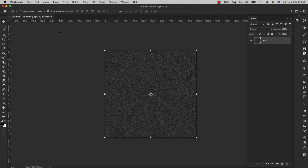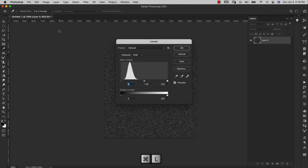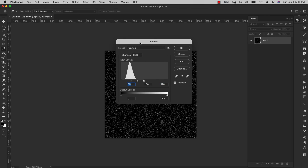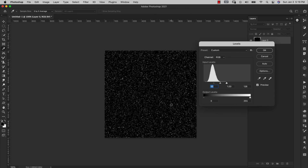Press Command+L (or Control+L on PC) to bring up Levels. Bring the sliders closer together — we're trying to get something that looks like stars, like a galaxy or star field style. Bring them together until you get that star field look. For this one I'll leave the shadows at 61, mid tones at 1, and highlights at 111, then click OK.